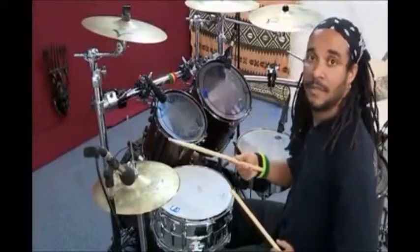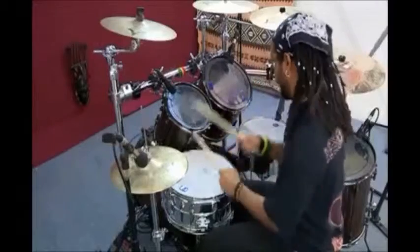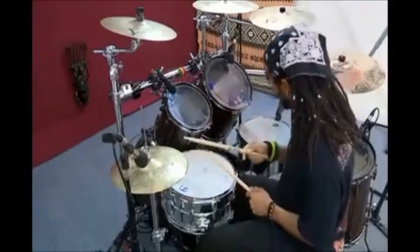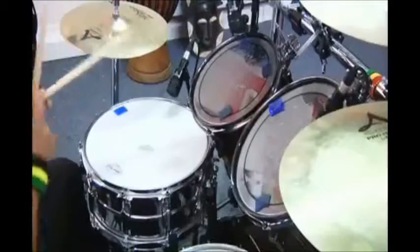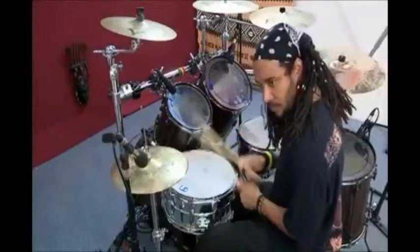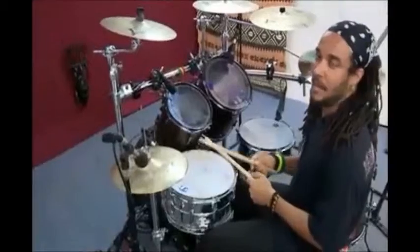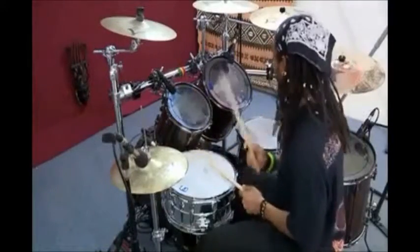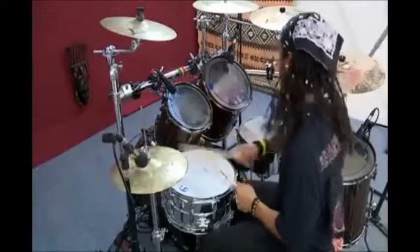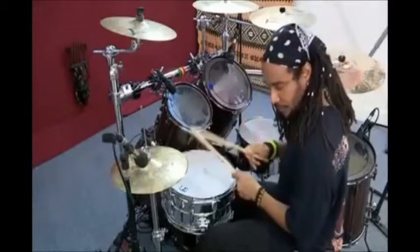Here is the 1-2 with a more complicated hi-hat pattern.